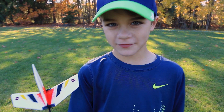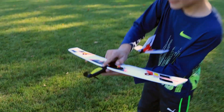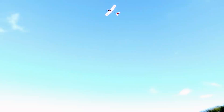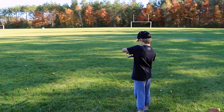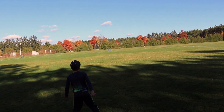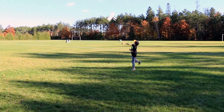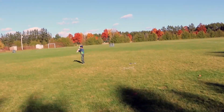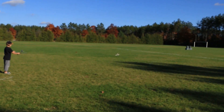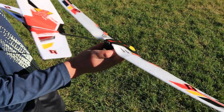Time for our first flight. We don't know how this is going to go. Whoa! Whoa! Whoa!